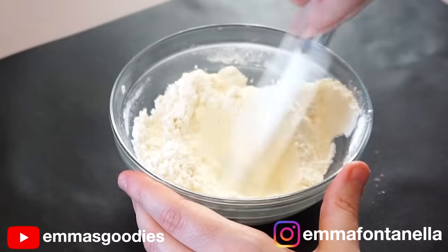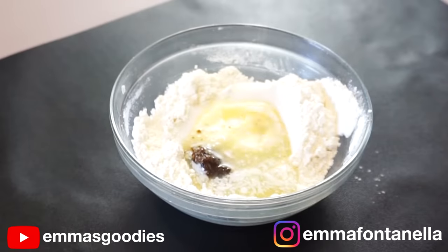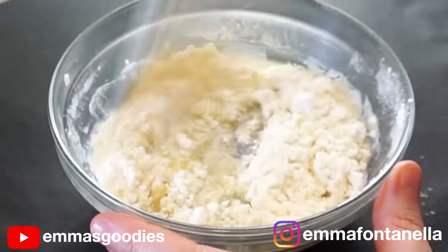I've heat treated the flour. When you heat treat flour, it may form lumps, so break those up and allow the flour to cool. If you don't allow the flour to cool, your chocolate chips will melt throughout the dough. It's really up to you if you consider that a problem or not — just something to consider.